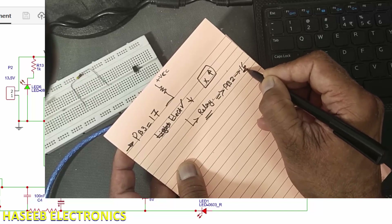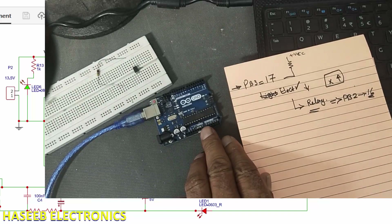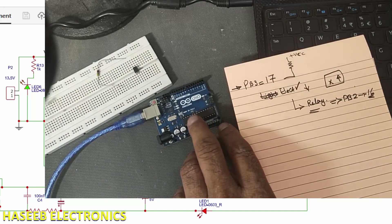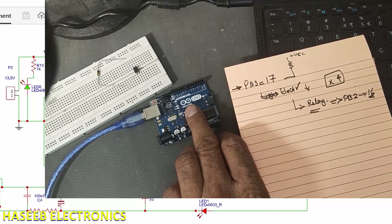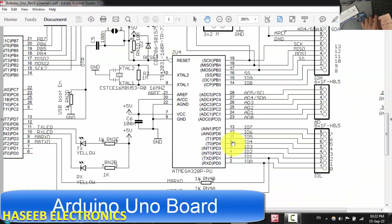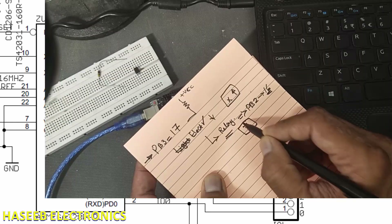Today we are not using any external programmer; we are programming this IC using the Arduino Uno board. Let's cross-check the pins — it uses the same ATmega328 IC. PB2 is pin number 16 of the IC, and it is connected to Arduino pin number 3. So pin number 3 in Arduino is the output pin.